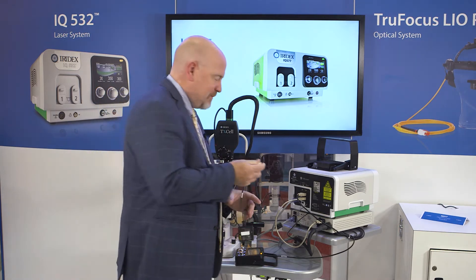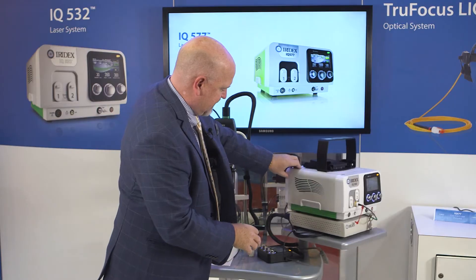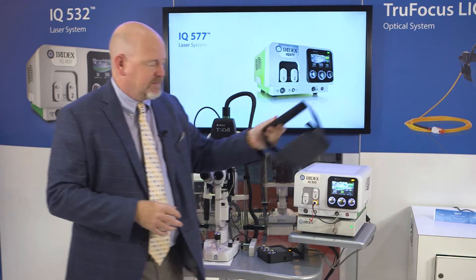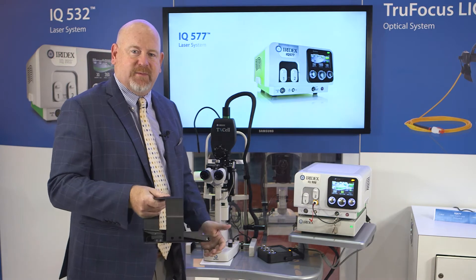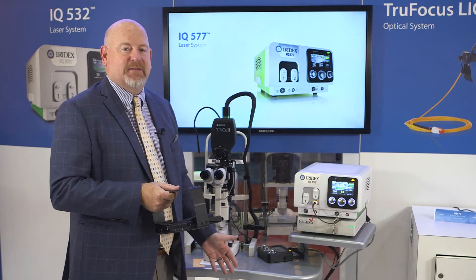You simply take the parallel port and snap it in, and now they're not tethered. It makes it easy to transfer from room to room and not have a cable that the patients can trip over.